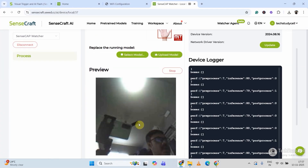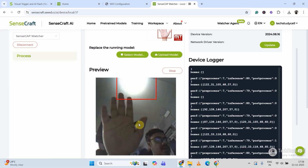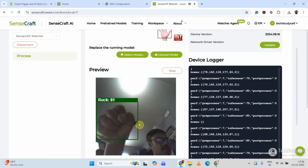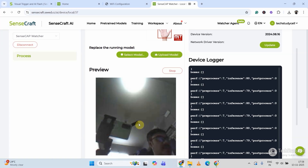It may take some time. Let me place my hand in front of the camera — here you can see it's paper, now it's scissors, and it's rock. So it can correctly detect hand gestures.